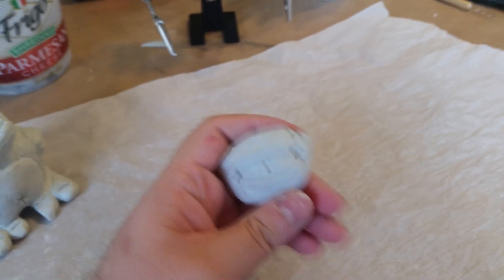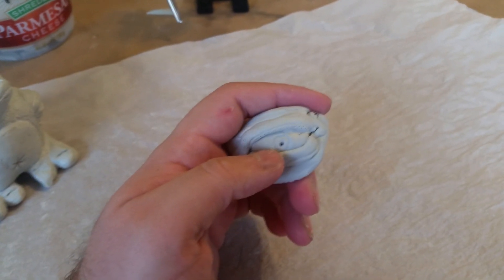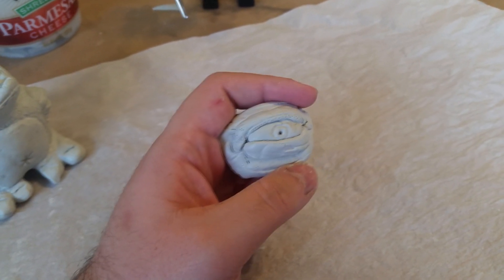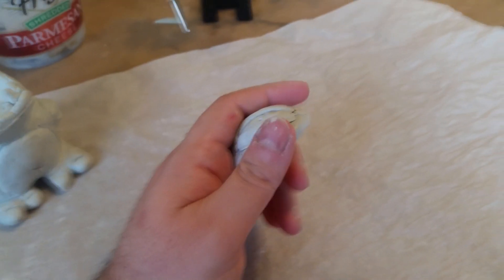Sometimes you mix too much of this material. At the three and four hour mark it's really hard to work with. Your working time is about one to three hours, and that's why I wait about an hour and a half — because then it's less tacky. It's somewhere between blue tack and bubblegum at that point.